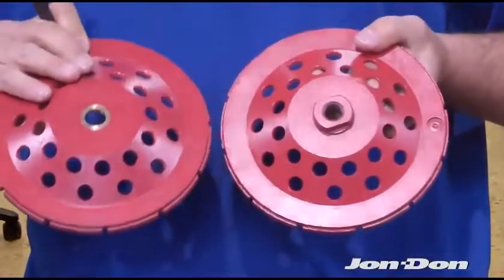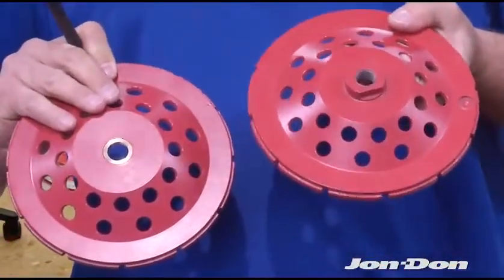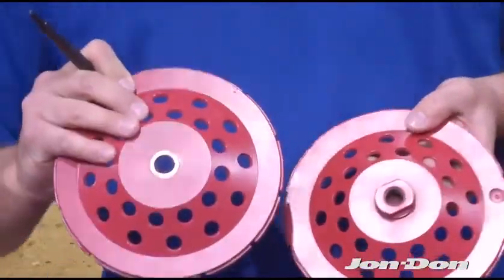All of our cup wheels are available in a 5/8 by 11, which is a pre-threaded cup wheel, or 5/8 by 7/8.